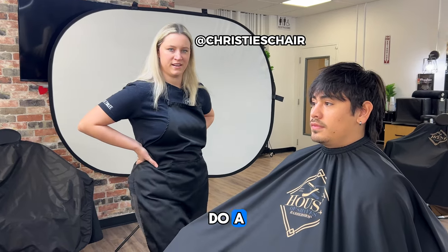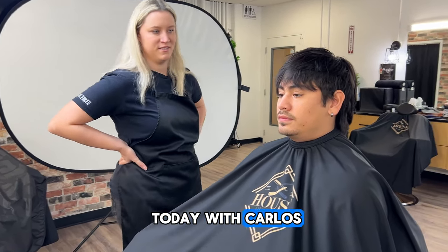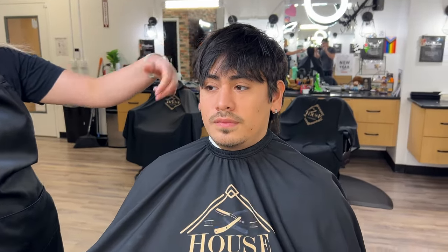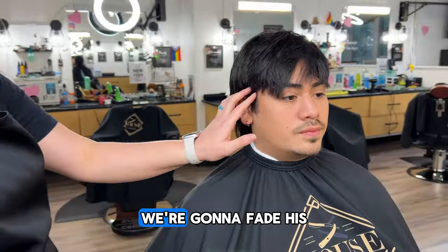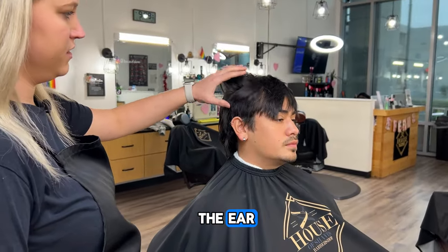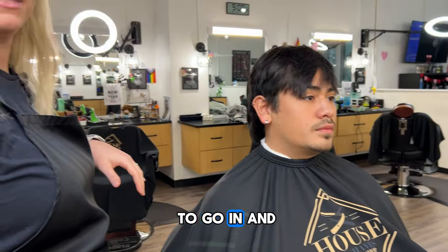We're going to do a haircut and a perm today with Carlos. Starting off with the hair, we're going to keep the mullet but not go too short. We're going to fade his sides back in, get him around a four down to a two, clean it up over the ear, and then we're going to go in and do the perm.